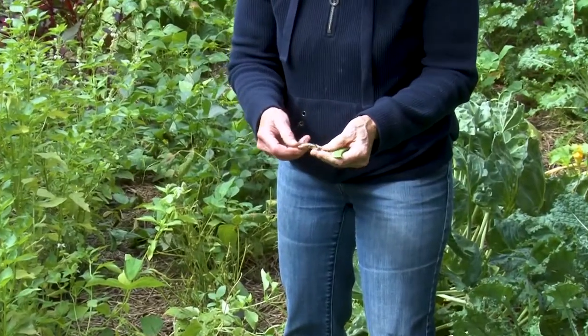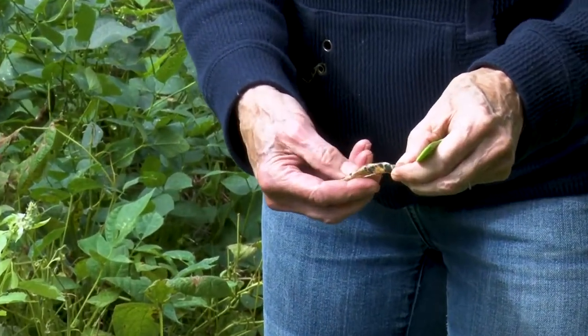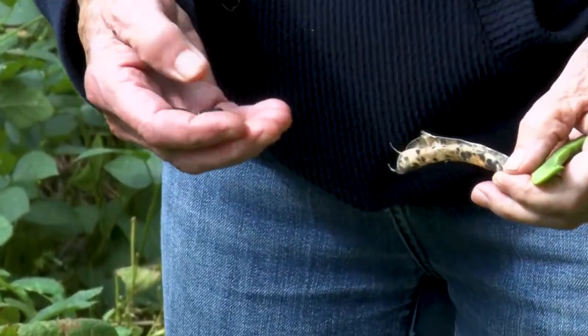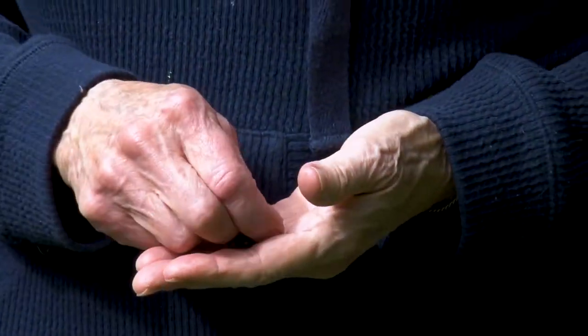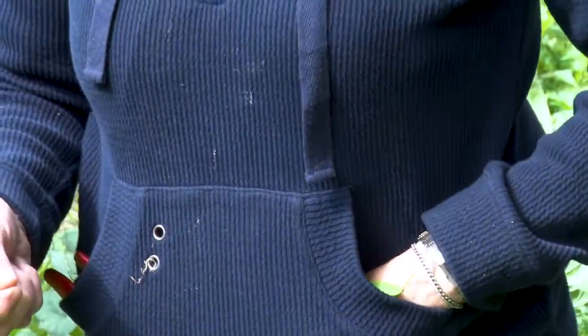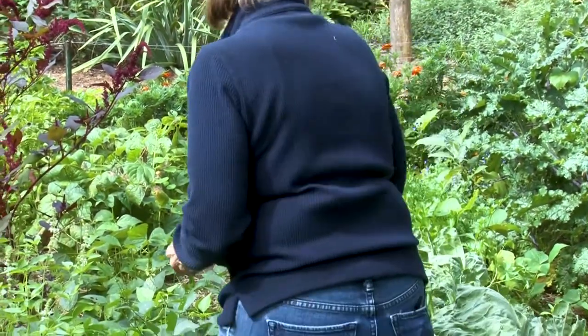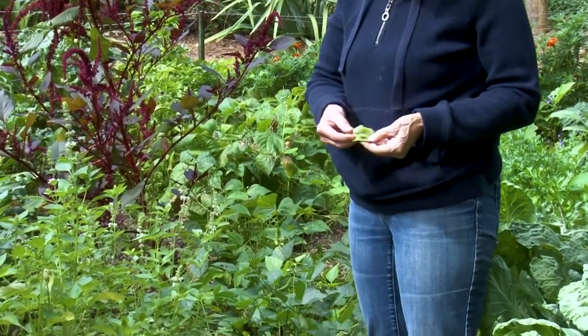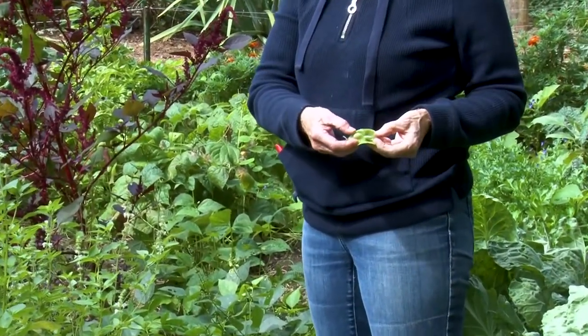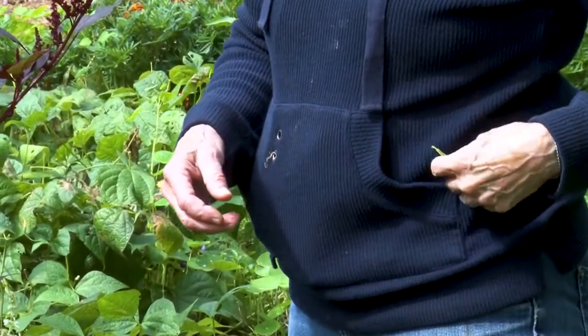I have some lovely black beans inside the pod and those are ready — I can shell them out and cook them right away. Or if I want to save them again, I will put them in the oven. I'll let these dry well before storing them. The other beans that I have are lima beans, and they're making some lovely little lima beans. Again those get shelled out and can be cooked and eaten.